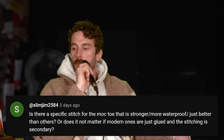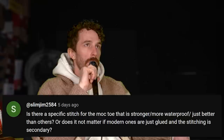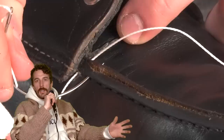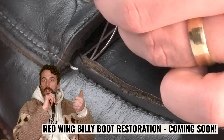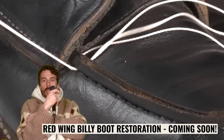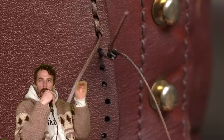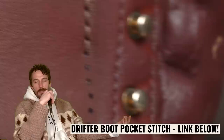At Slim Jim 2584: is there a specific stitch for the mock toe that's stronger, more waterproof, or just better? Really the only meaningful difference is hand-sewn versus machine-sewn. A hand-sewn saddle stitch doesn't link the threads — it weaves them. With a traditional sewing machine stitch, if you pop one stitch the whole thing can unravel, like on a shirt. That's not the case with a hand stitch — each thread is independent as it alternates top and bottom. If you do pop a stitch on your mock toe, you can saddle stitch it back together at home fairly easily. So there's a slight benefit to hand-sewn, but it's minimal.